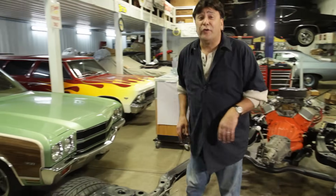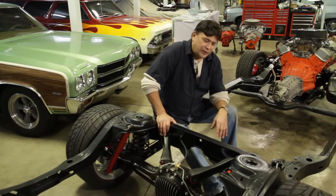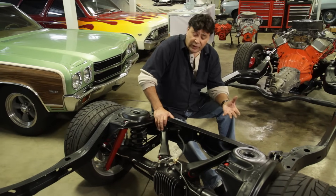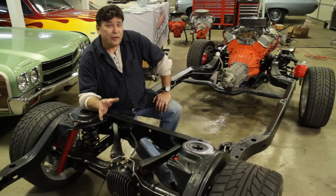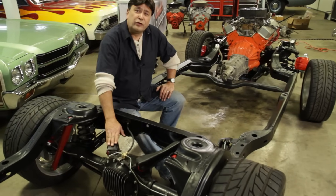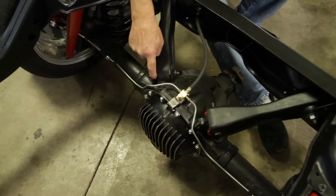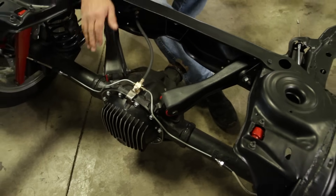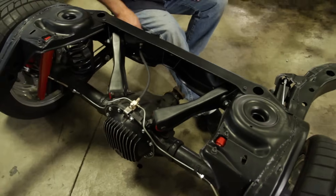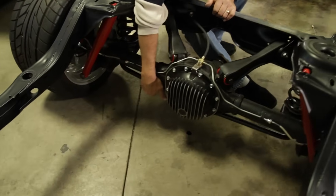Here's what we got going on out back. We said we're going to do this whole build with an eye towards a budget, so we went ahead and talked to our friends at Original Parts Group, and they hooked us up with a set of their rear control arms. These are basically stock-style rear control arms, but as you can see, they've been bushed with urethane bushings. We've got them on both the upper and lower, and the lower ones are fully boxed. They've got the urethane bushings, and we put a one-inch sway bar in there that we also got from OPG.